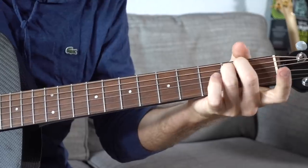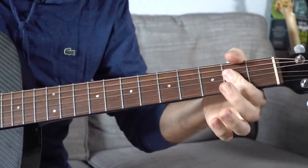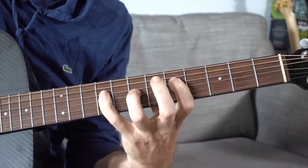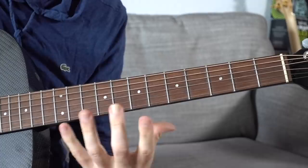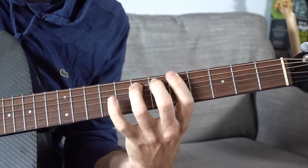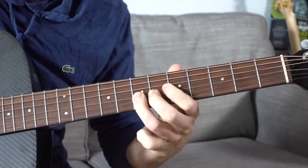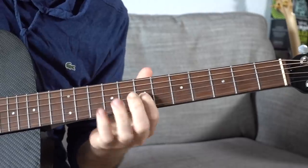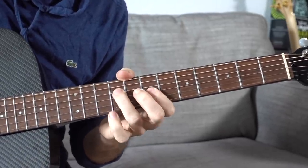Quick recap: the main chords in the key of D are D major, E minor, F# minor, G, A, B minor, and the diminished chord we'll address next. You can run through these chords using a similar arpeggio pattern climbing through the entire neck, both horizontally and vertically. Starting on the 5th fret: go 5, 7, 9 down the A string — same pattern, 5, 7, 9 — it's a great exercise for reaching and connecting arpeggios into the pentatonic scale.